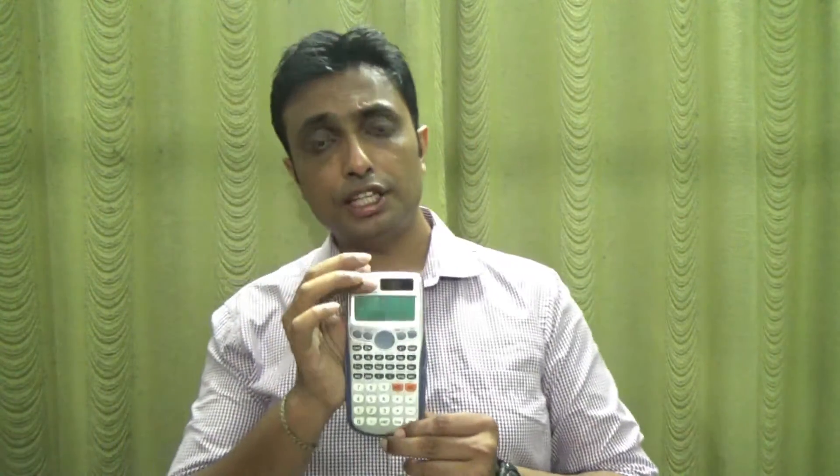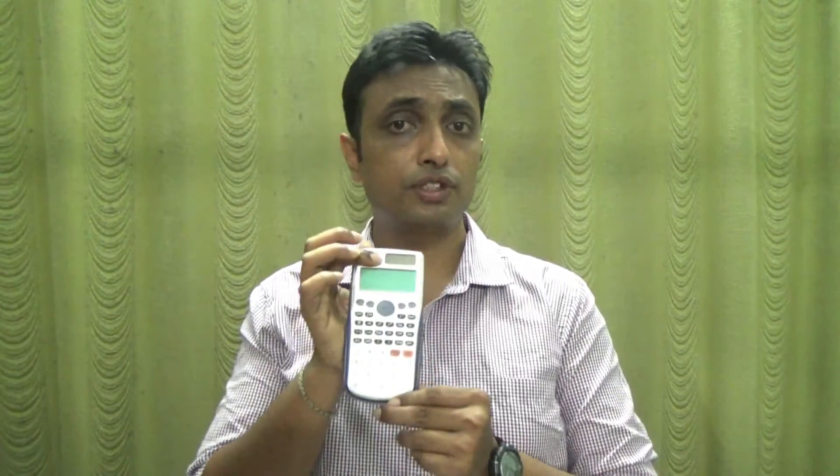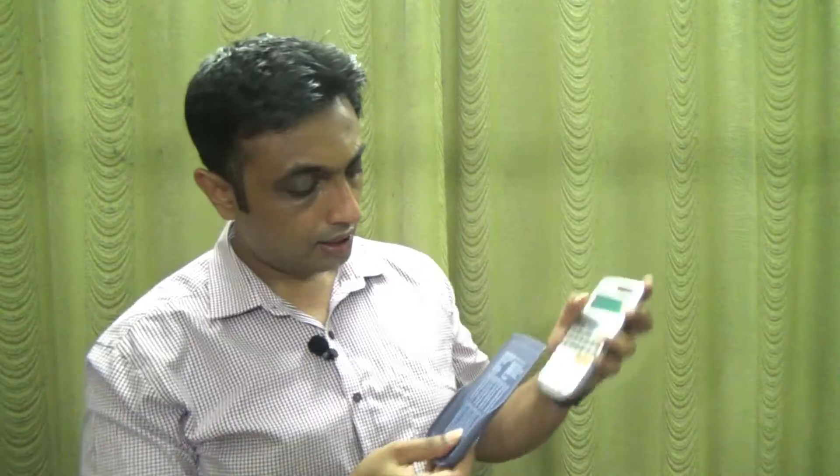This version of the Casio 991 ES Plus has various modes. The first and most common mode is the equation mode, where you can solve simultaneous equations, solve matrices, find out your units and constants, and do unit conversions. You can also find out your scientific constants.